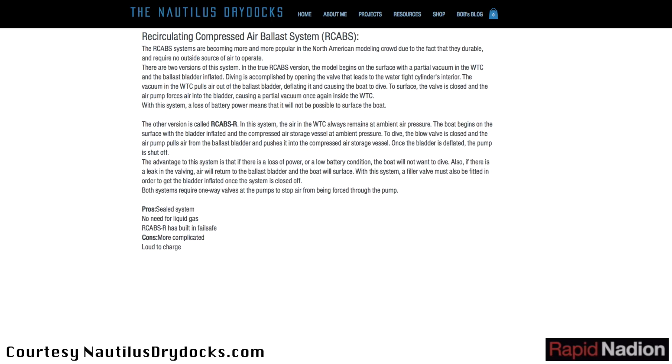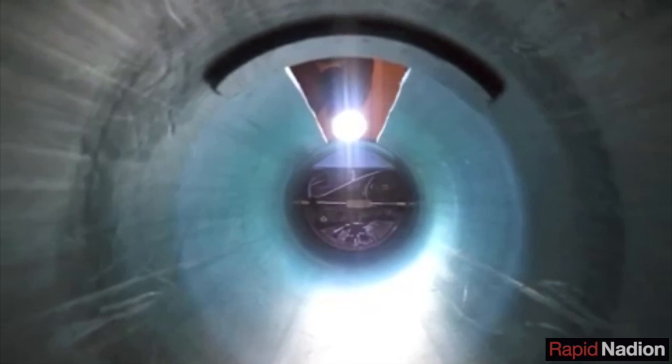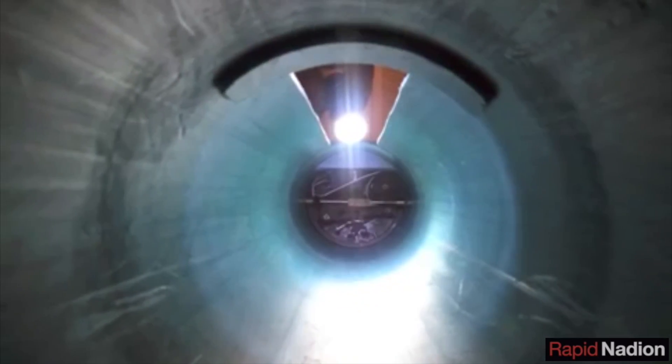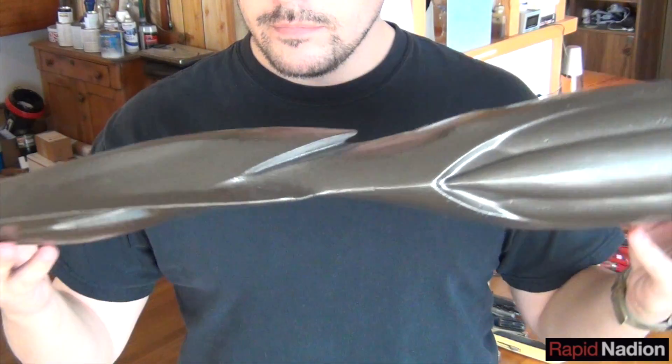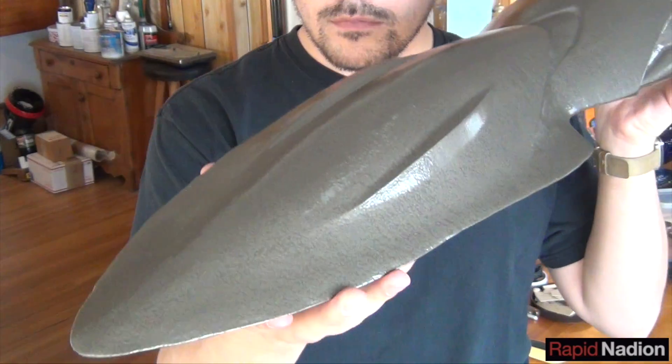Before we even get to that, we need to get our hands on some lead again. The Virginia model included at least 12 pounds of the stuff for ballast, and even with batteries and motors and control systems, SeaQuest will also need plenty of ballast to sit properly in the water.